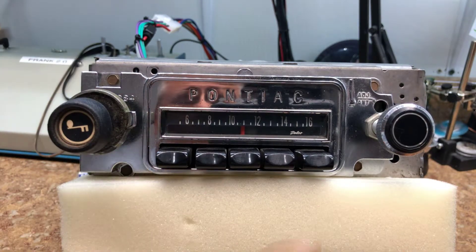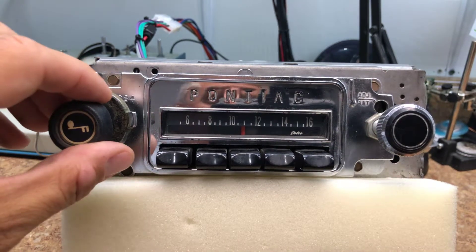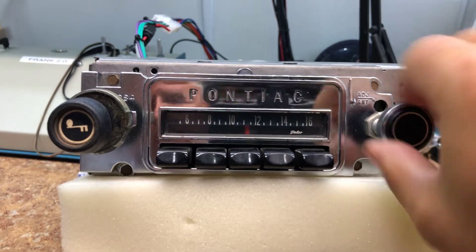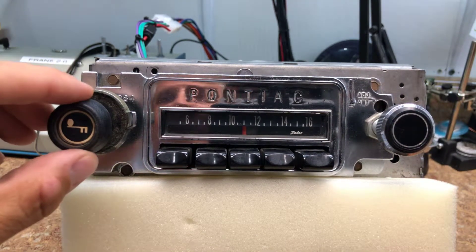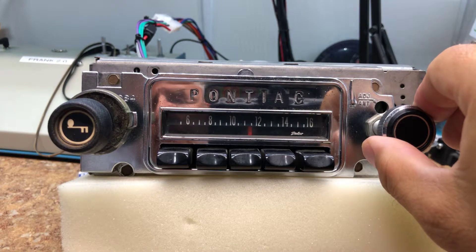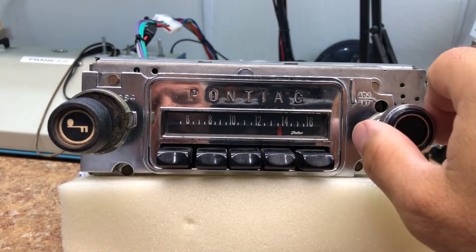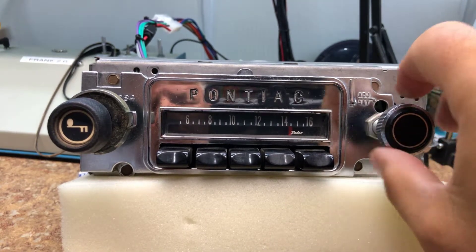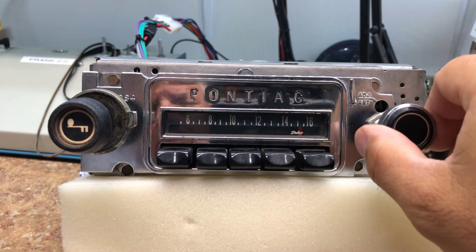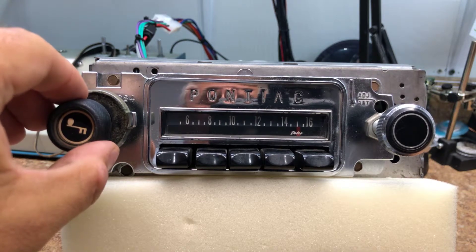The other stations get muted as it scans until you land on one. You can pull your push button out to save that as your station if you've found a new one somewhere new. That should be 106.9 — FM 106.9.